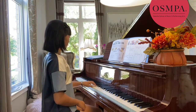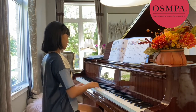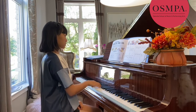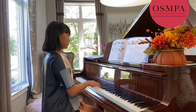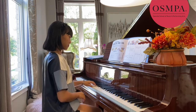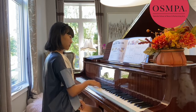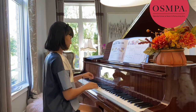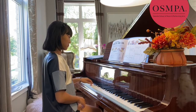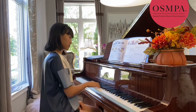One, two, three, four. One, two, three, four. One, two, three, four. One, two, two, three, four. One, two, three. Two, three, four. Thank you.